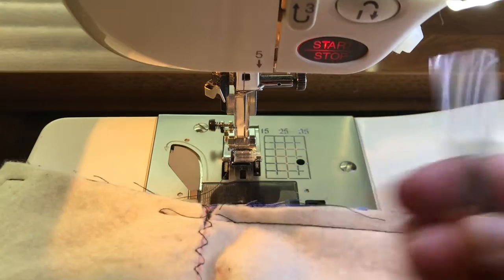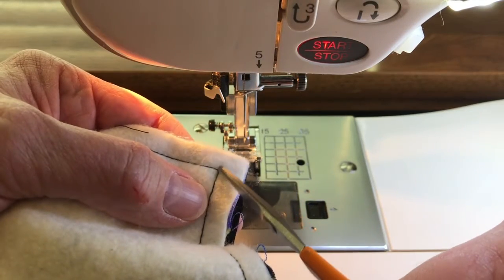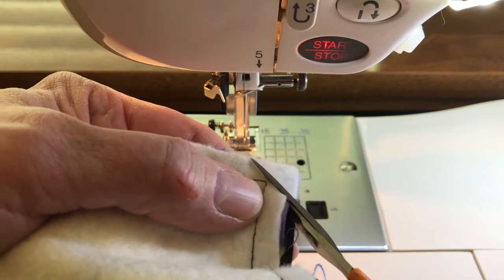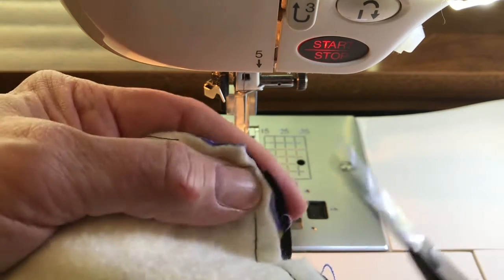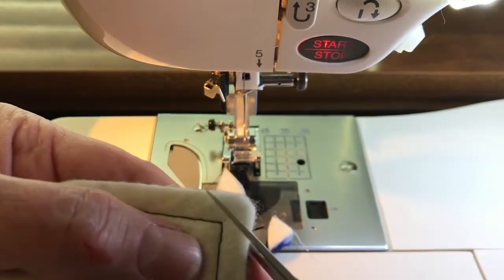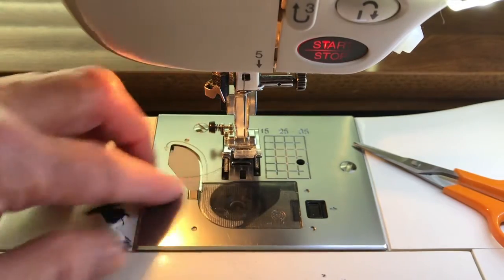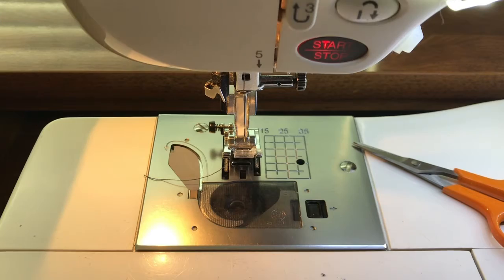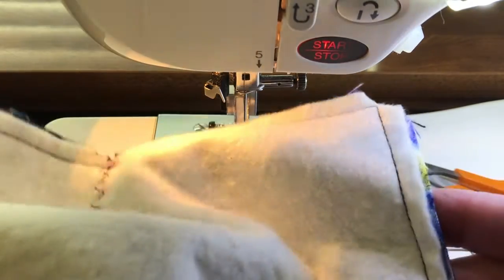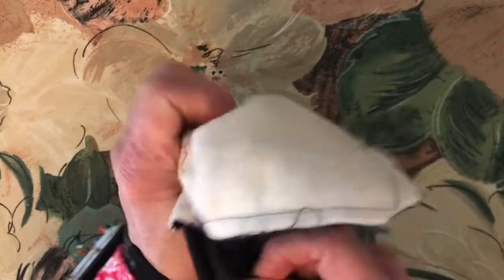Now we're going to clip our corners. You don't want to cut your stitching, but you're going to trim close to — but not touching — that stitching. You're going to do all four corners. This is so that when you turn that corner inside out, you don't have all that extra bulk trying to fold its way in; you would have a little knot there. Now we're going to turn it right side out and press it, and then we'll do our top stitching and we're done. Turn it right side out through that hole we left open.